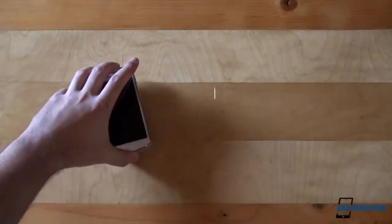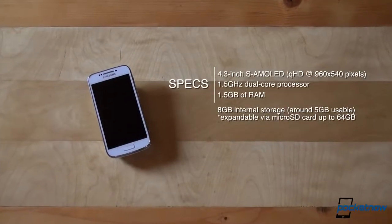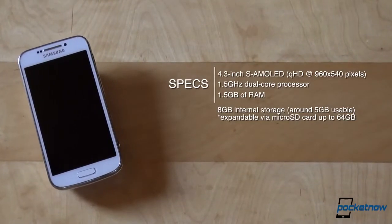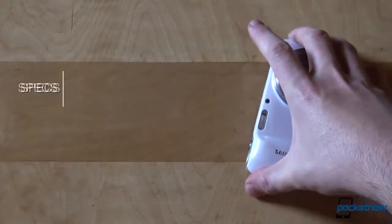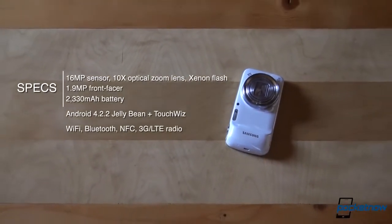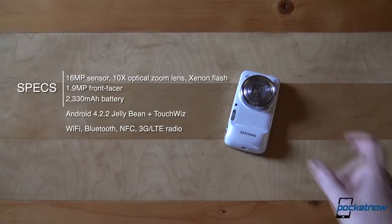Under the hyperglaze polycarbonate, there's a 4.3-inch Super AMOLED screen with QHD resolution — 960x540 — a 1.5GHz dual-core processor, 1.5GB of RAM, 8GB of internal storage with 5 usable and expandable, a 16-megapixel main camera on the back with 10x optical zoom and xenon flash, 1.9-megapixel webcam, 2330mAh battery, and Android 4.2.2 Jelly Bean with TouchWiz on top. Other specs include Wi-Fi, Bluetooth, NFC, as well as 3G and LTE-capable radios.